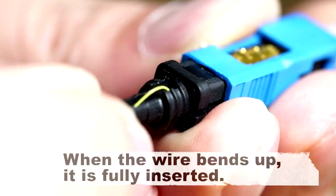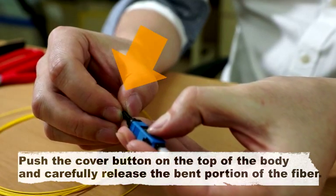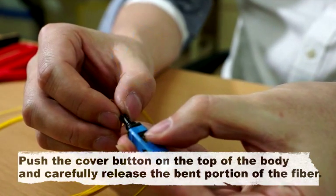When the wire bends up, it is fully inserted. Push the cover button on the top of the body and carefully release the bent portion of the fiber.